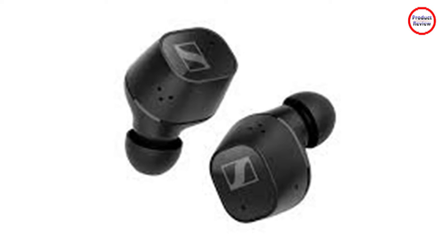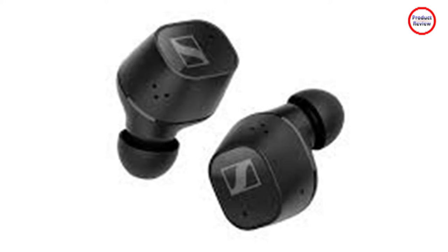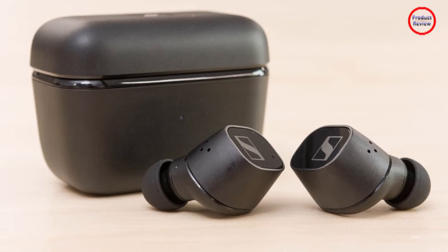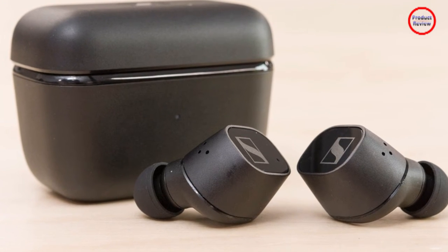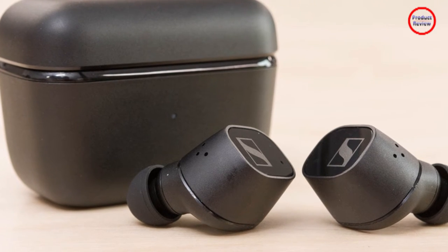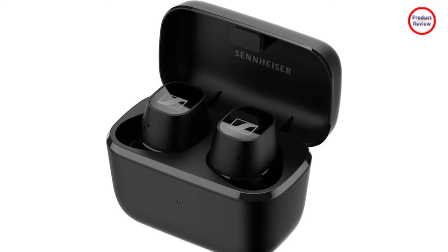They're fine in bigger ears like mine, but those with smaller ears will certainly find these uncomfortable. The selection of tip sizes in the box does offset this slightly with a secure fit, and the IPX4 water resistance is welcomed. But I'd certainly prefer a sleeker, curvier bud design that would be more universally comfortable. Touch control options are extensive and customizable on the CX Plus True Wireless, with single, double, and triple tap functions along with a press and hold for vast levels of interaction.